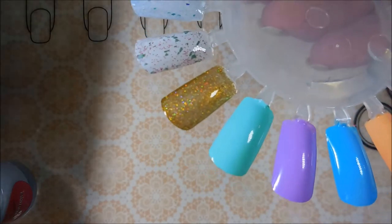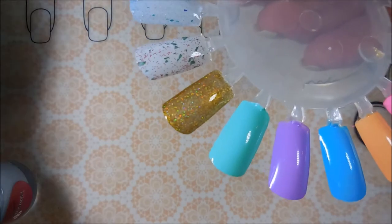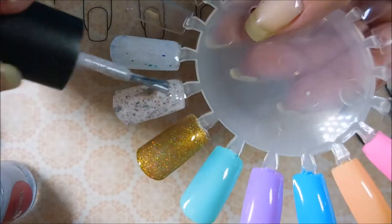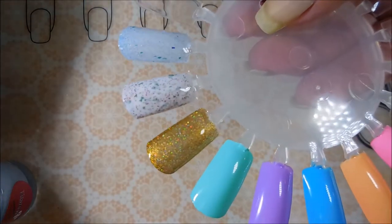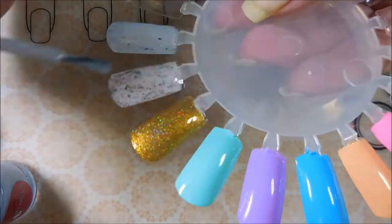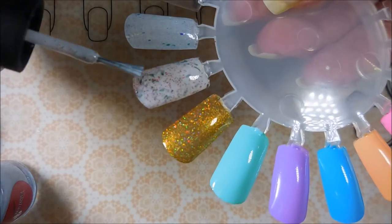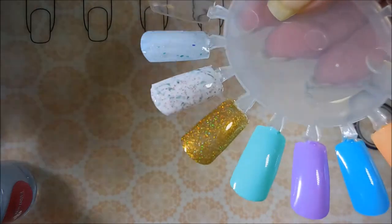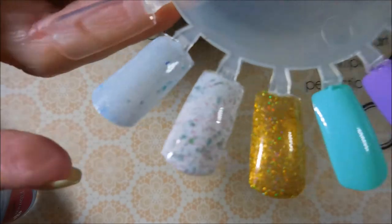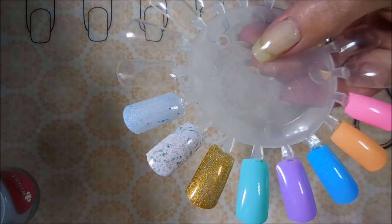And we're going to do a second coat of Peppermint Bark in the Park. Just beautiful — I can't wait to do some nail art with this, I've already got an idea. Okay so Peppermint Bark in the Park — gorgeous. And I don't even think I said the name: Nutcracker Jacks is the blue one.